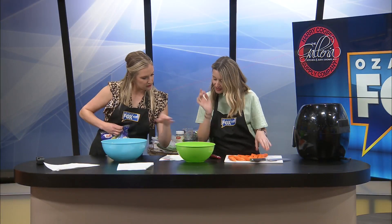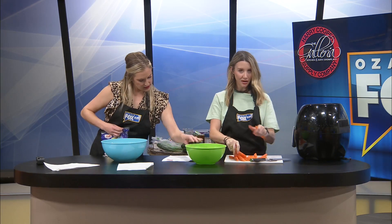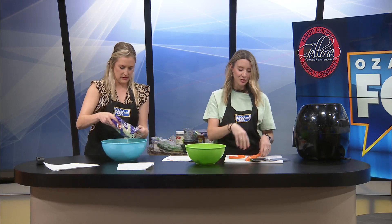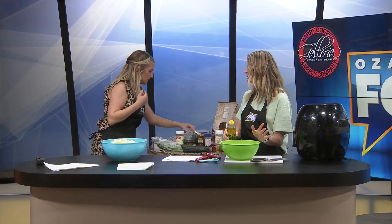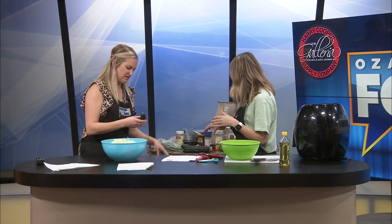I've sliced and peeled the carrots, now I need to add them to the bowl. Add the oil, salt, pepper, thyme, paprika, and all the seasonings — you could really customize this to whatever you like. I'm just going to wing the measurements. You can do that in cooking, though not in baking — baking you have to follow instructions exactly. But cooking, we make it our own.